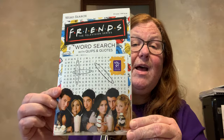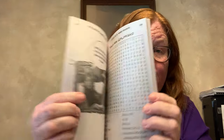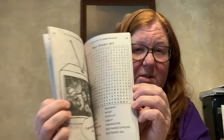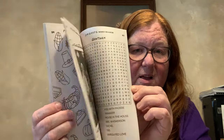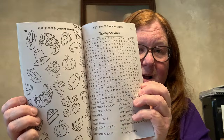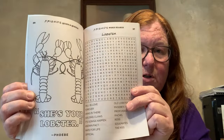Moving on — I found this word search book. It's Friends, the television series, Volume One. I love me a good word search book; I love to do word searches. I'm not a crossword puzzle person or a Sudoku person, but I do love a good word search.